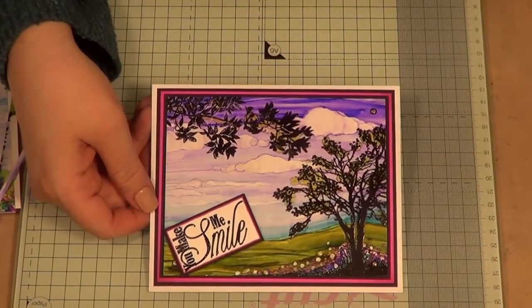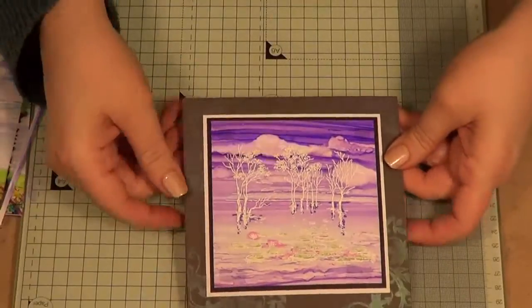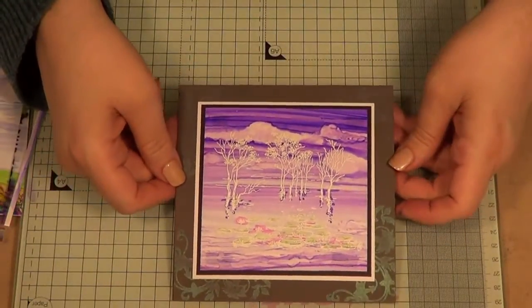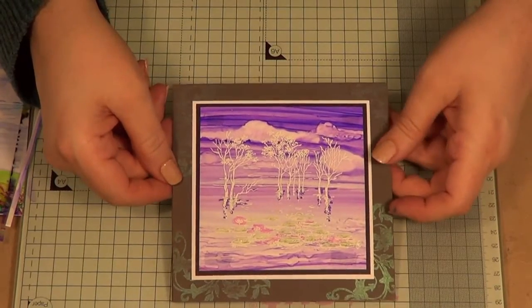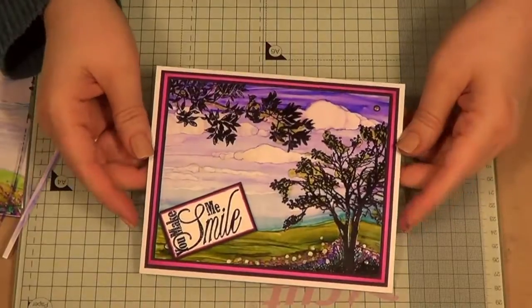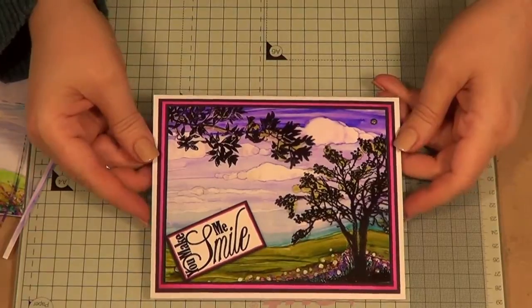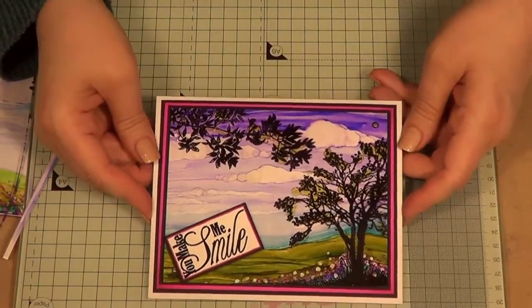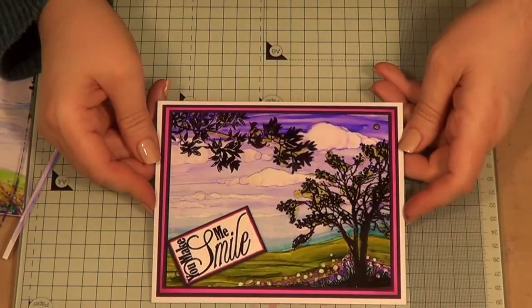Here's another option using Stamped Australia stamps with white embossing powder and more of a purple colour scheme, so you can see how you can just have a bit of play. Thank you very much — I'm Sheena Douglas. If you want to know anything about anything I've used, anything Sheena — if you go to sheena.tv you'll find my gallery, hints and tips, and all kinds of things there. Thank you.